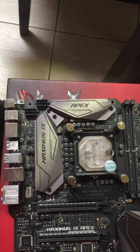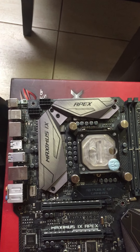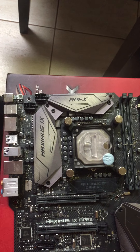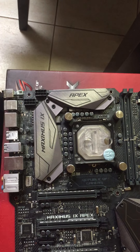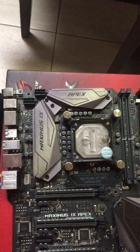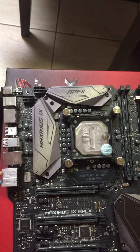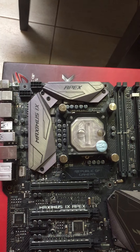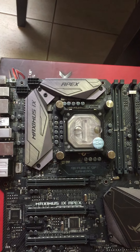Same loop configuration basically, though there are a lot of changes. There's an Alpha Cool 360 by 60 all-copper radiator, and an EK 280 by 35 is going in the top. Just a Samsung 850 EVO SSD at this point until I get the NVMe.